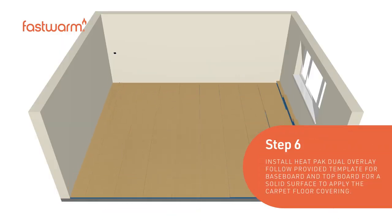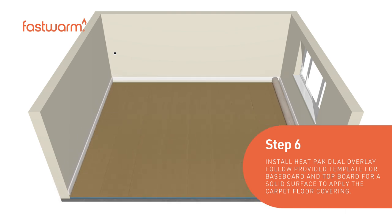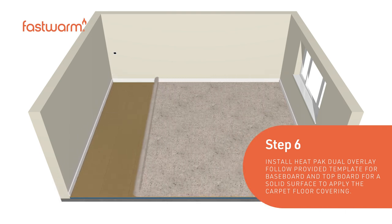Install the heat pack dual overlay. Follow the provided guidance when laying the base board and the top board to ensure a solid surface to lay your carpet on.